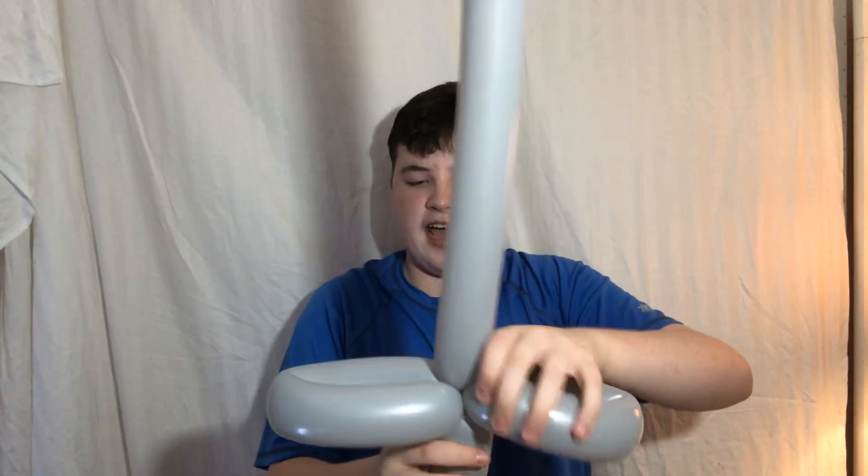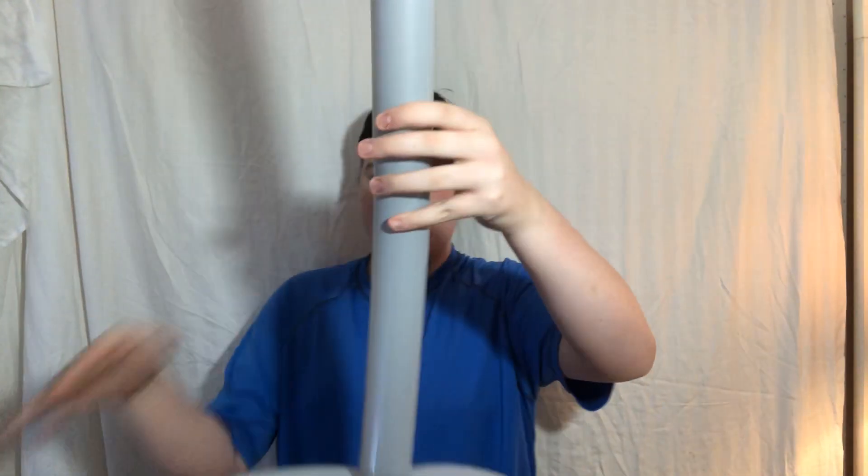And here's your balloon sword — on guard! You also have to strip the balloons up.